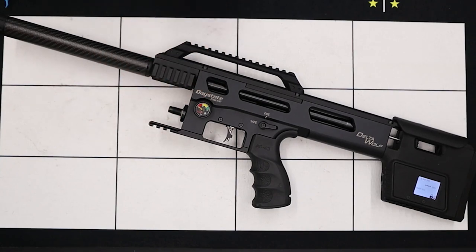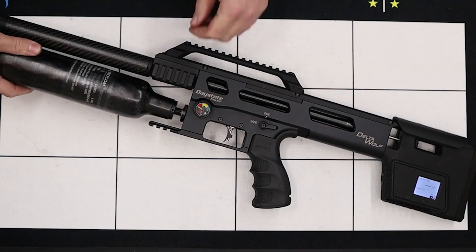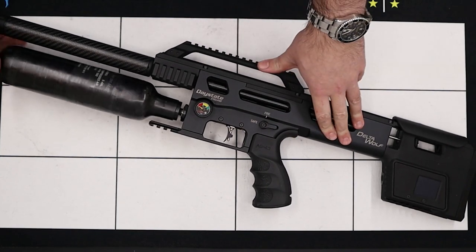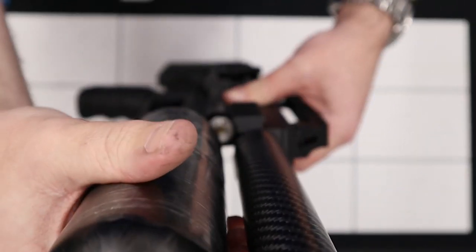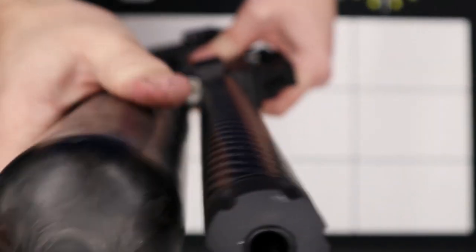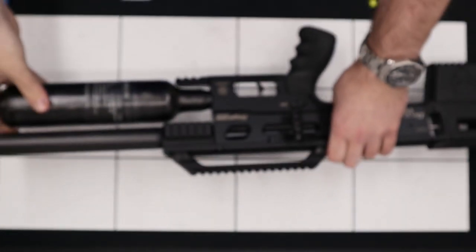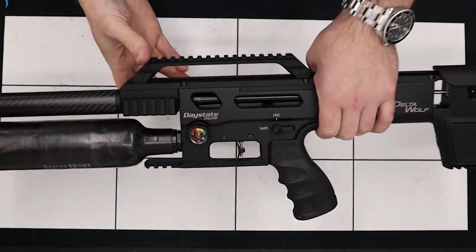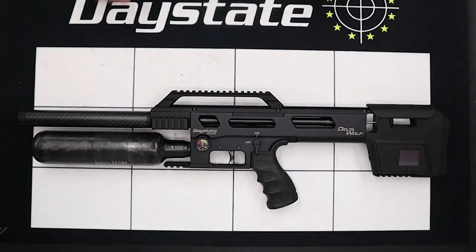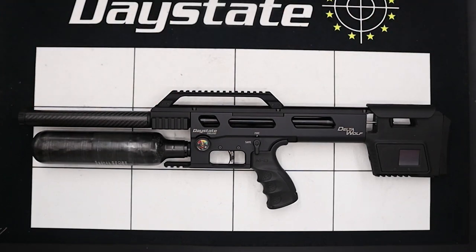We can now reconnect the air supply. We'll bring back our bottle and screw that onto the front. Once we feel the bottle start to touch, the next step is to pressurise the rifle — screw the bottle on nice and quickly. If we take a look on the side there, we're reading bottle pressure. With that done, the reassembly of the rifle is now totally complete. The rifle's now ready to take out into the field and to use.